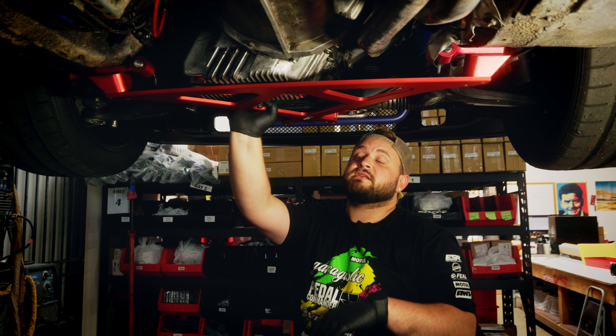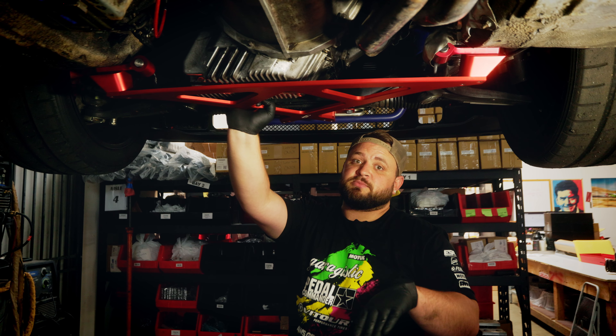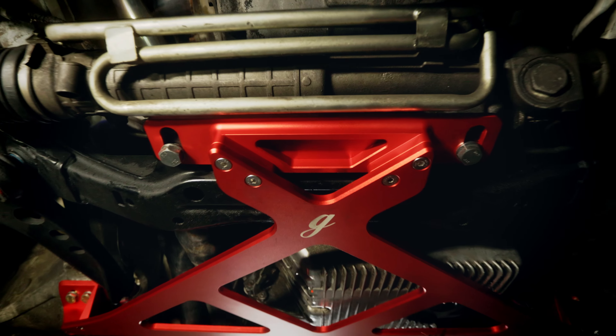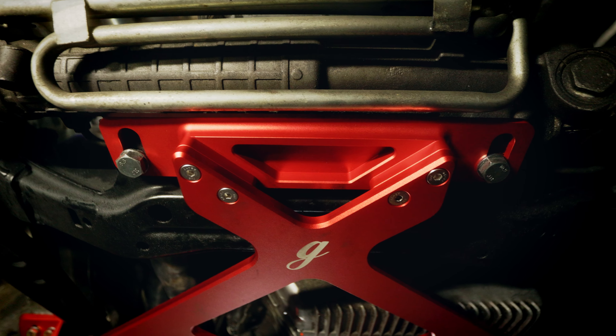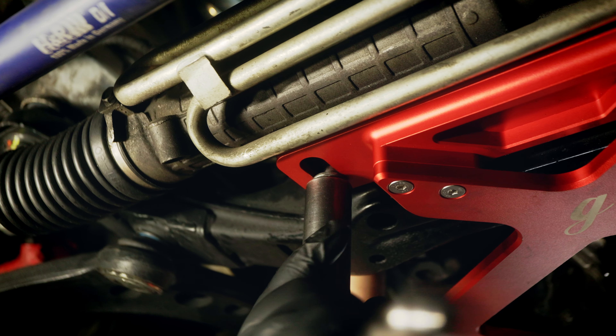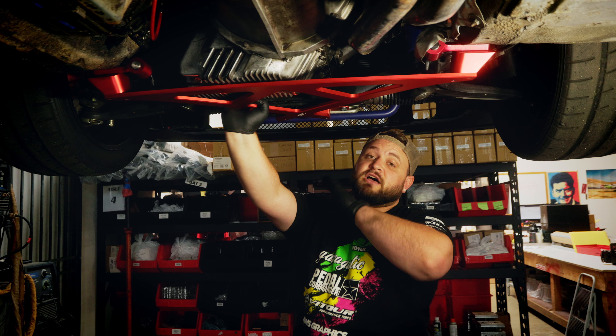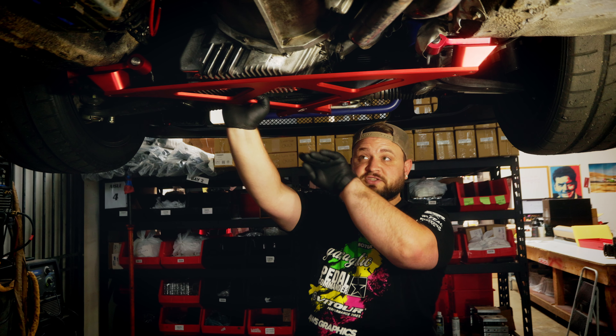For installing these X-Braces, it's super simple. They mount in three different locations. You're going to start with the front subframe location — go ahead and pull the two bolts out. They are held in with a nut on top. Pull those out, slap your X-Brace up on there, and tighten them but not fully. You leave the X-Brace the ability to pitch forward and backwards.